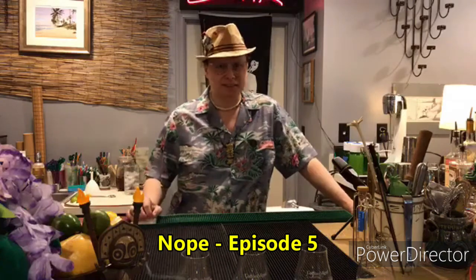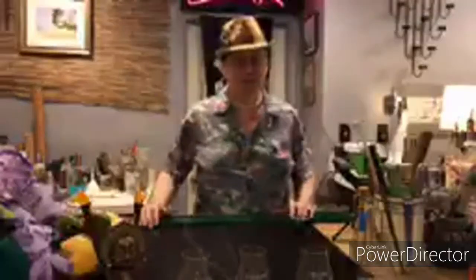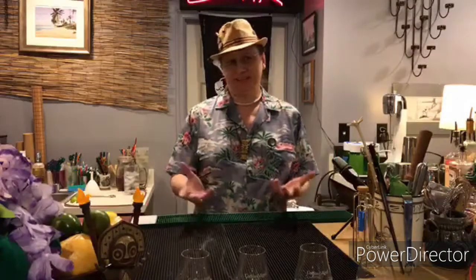Welcome to Lovecraft Cocktails Does Quarantiki. This is maybe officially round four if you don't count all of the test sessions and test runs. We're still sort of testing things out and we'll see how this goes. The theme for today is: 'Hey Pooch, I bought this bottle of X and it's been sitting around — I don't know what to do with it. Is there anything tiki I can do with it?' We'll try and work our way through a couple of things.